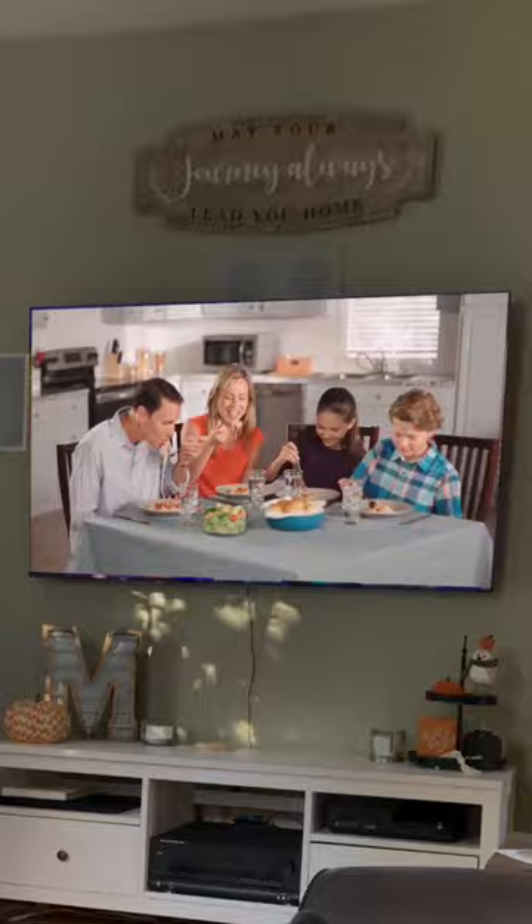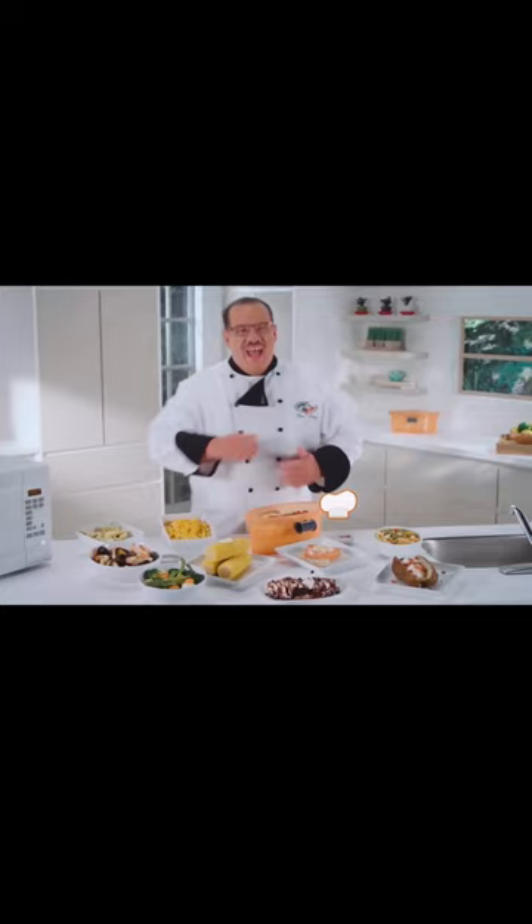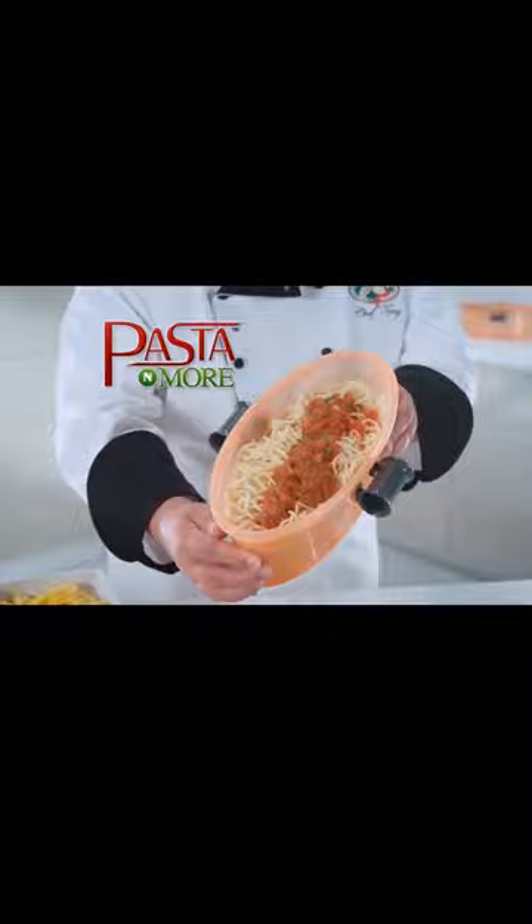Mmm, pasta — we'd love to eat it but hate to make it. Pots, strainers, timers, and testing — it's a pain. And the mess? Forget about it. Now you can get it all done in one. Hi, I'm Chef Tony, and today we're cooking with my all-new Pasta and More — it's Pasta and More by Chef Tony.